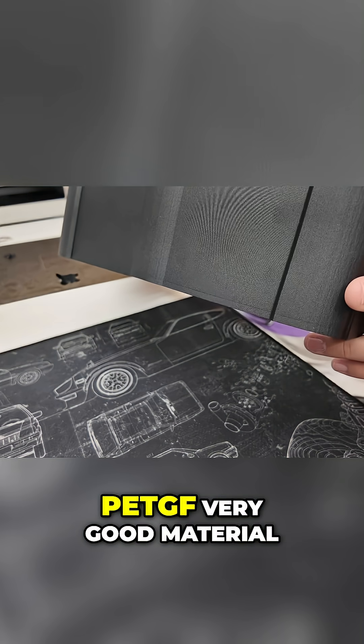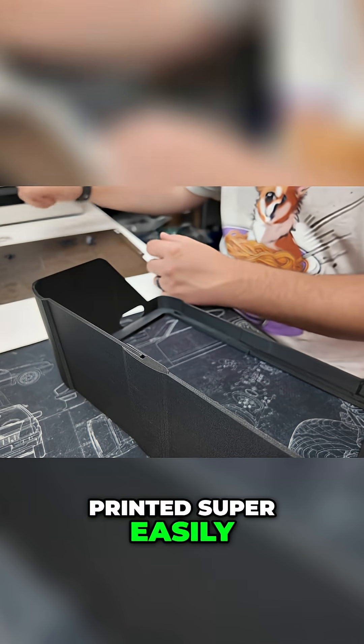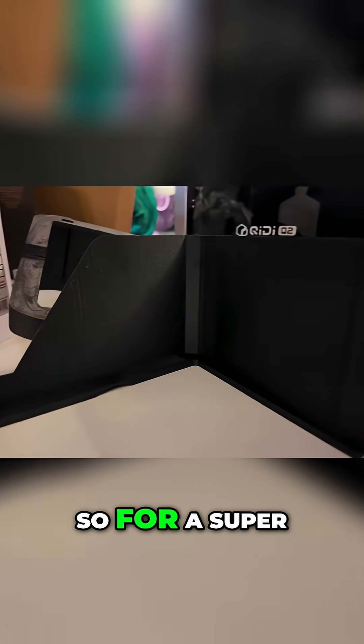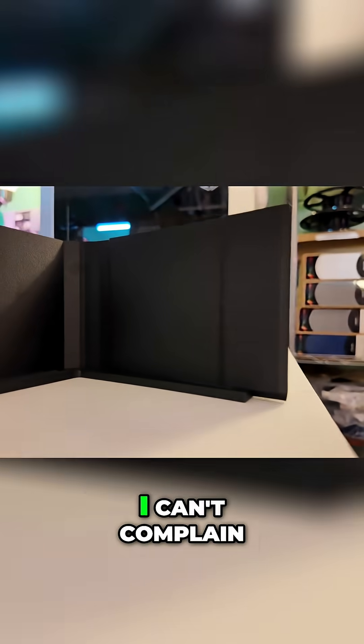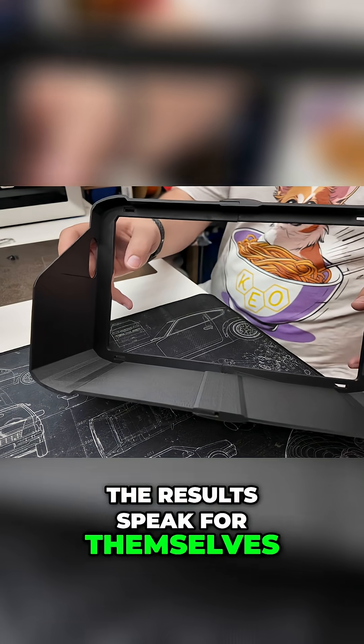PET-GF — very good material, pretty stoked with the result. Printed super easily and it's only like 33 bucks a roll. So for a super high performance material like this, I can't complain. The results speak for themselves.